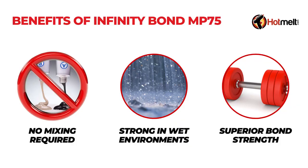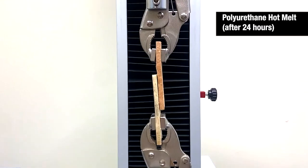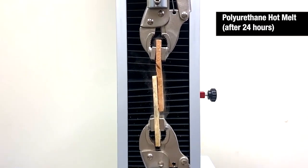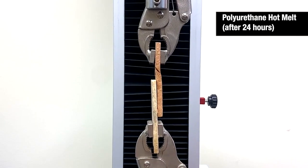With Infinity Bond PUR-MP75, there is no mixing involved, which is something epoxy adhesives will require. And unlike EVA glues, which fall short in water-heavy environments, MP75 delivers strong and lasting bonds, even when exposed to moisture.